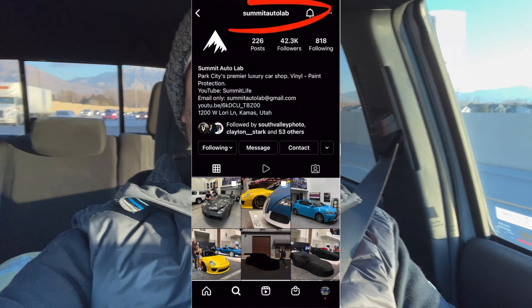It's been a couple of days since we dropped off the daily driver at Summit Auto Lab, and we are heading up to pick the car up. I'm sure some of you have already figured out what we've got, but let's drive to Park City and go see Clayton, see how it turned out. I've seen a couple of pictures but haven't seen the car fully done yet, so I'm pretty excited.